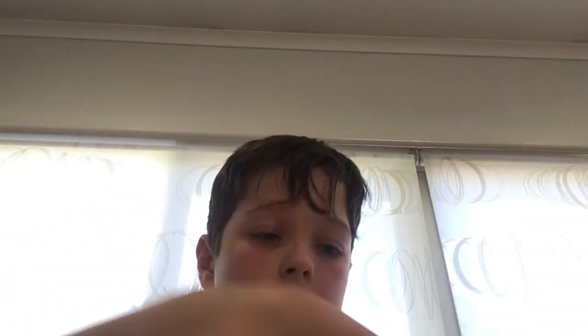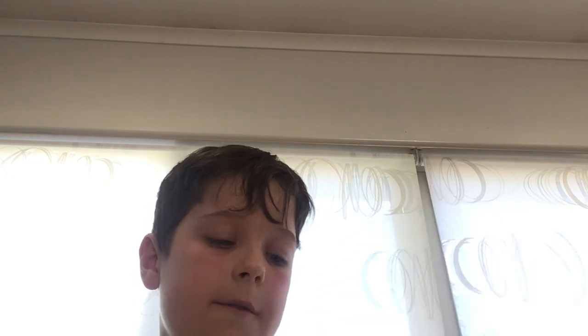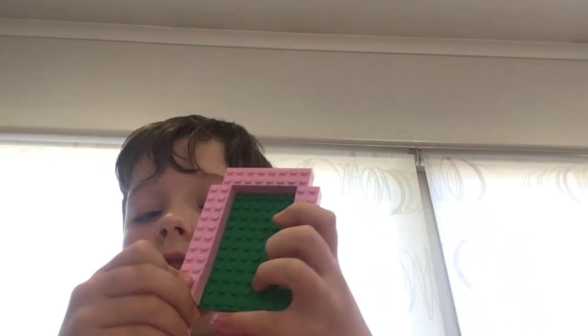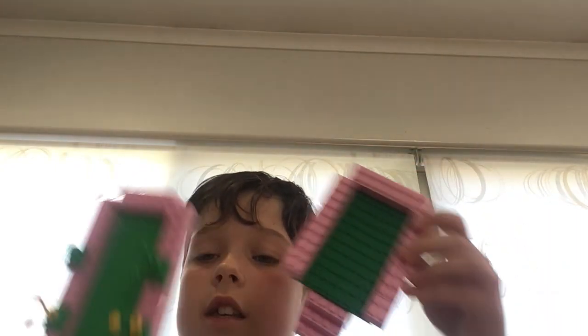Then you can stick it back on. Then you need to grab another 8x2 and put it at the top. Then grab two more 8x2s. Then grab two 2x2s and put them just here under your 2x8s, and then grab two more 2x2s and put them here — and then you've got pretty much another one of these, but smaller.